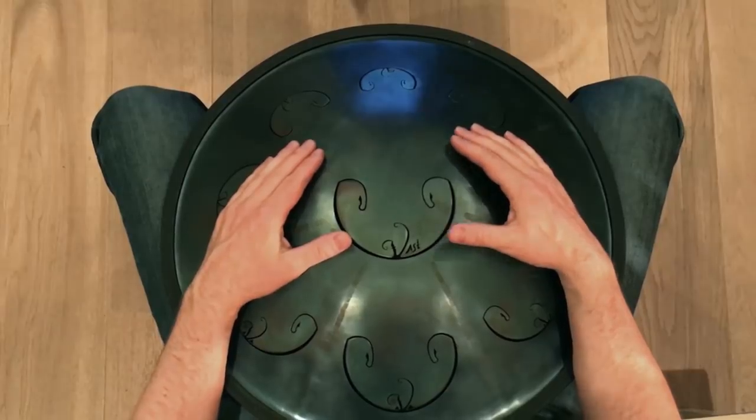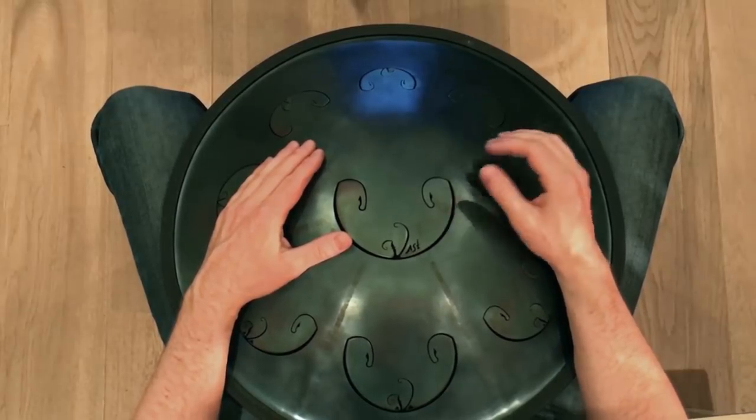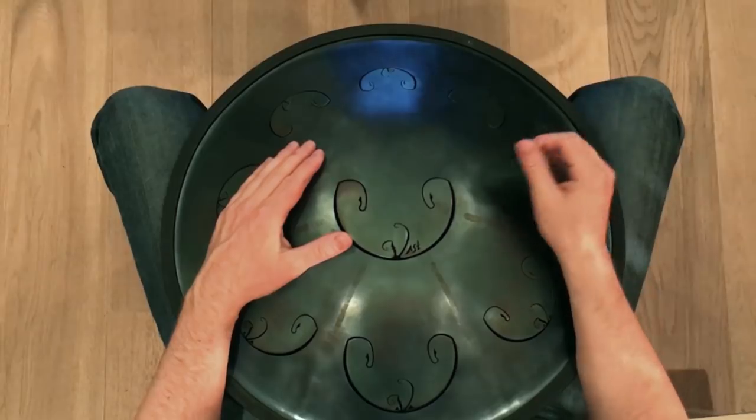So, when you have this groove going on, you can add some melody to your playing. This works best when you maintain the same rhythmic movement of your hands.